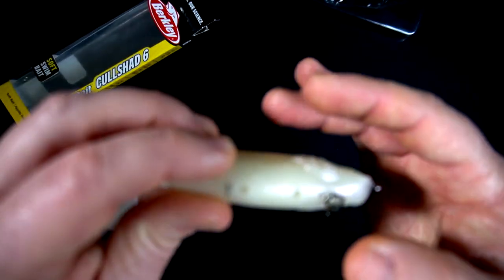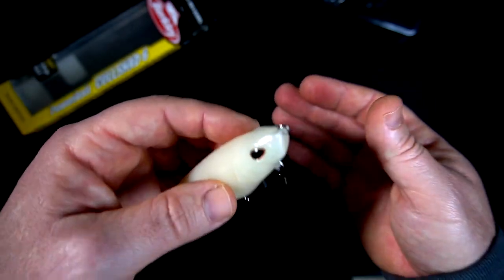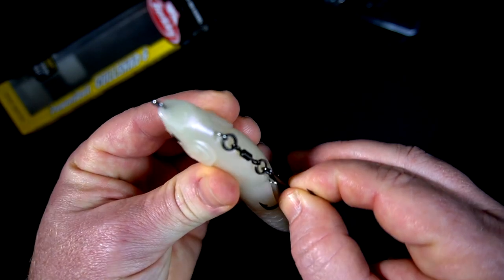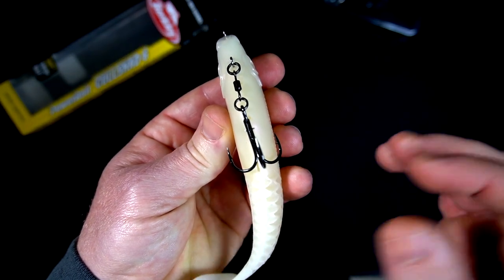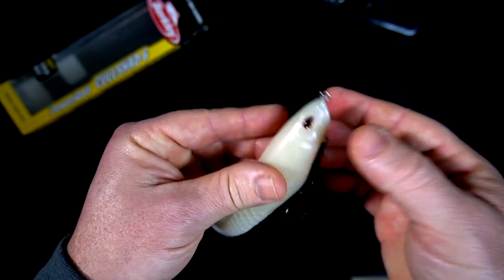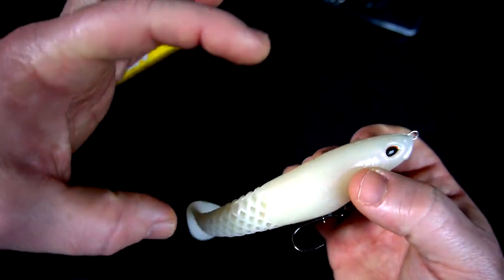Super sharp — already got myself on it. You've got two spots here for the nail weights. It says it's over an ounce but it doesn't feel like it. You could definitely rig this with just one hook as well.